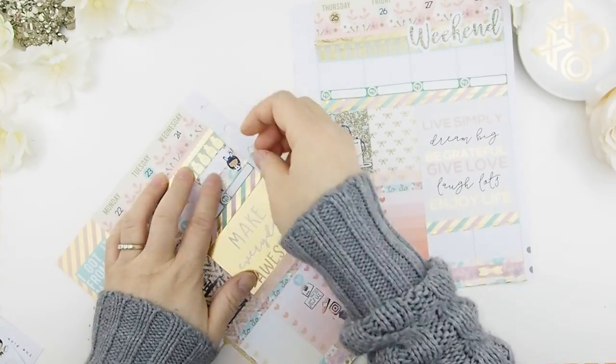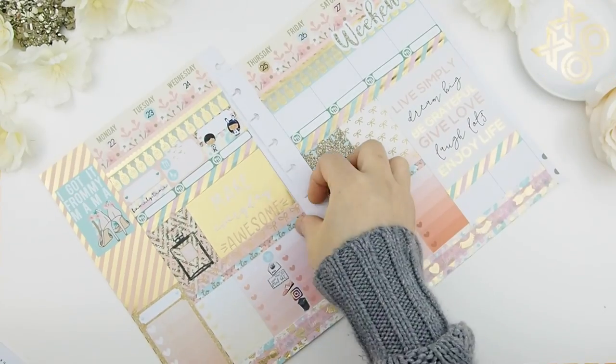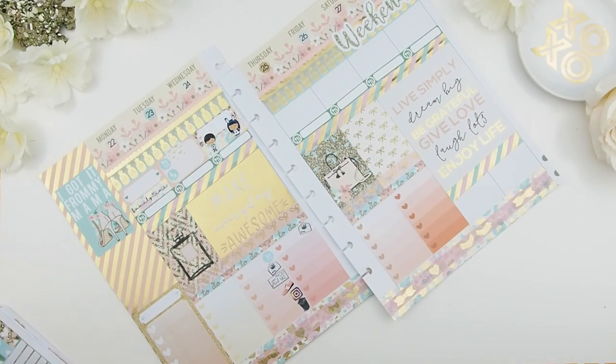Wednesday I have to submit summer camp forms for my kitties, and I'm going to use that day to fulfill some orders and also to design.